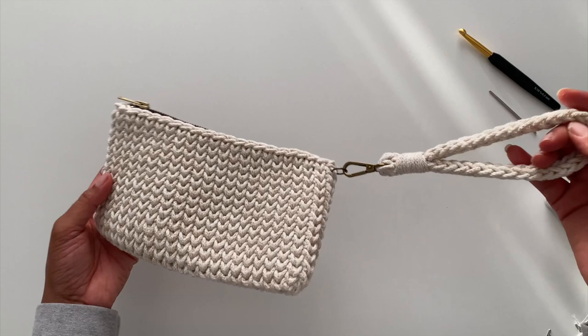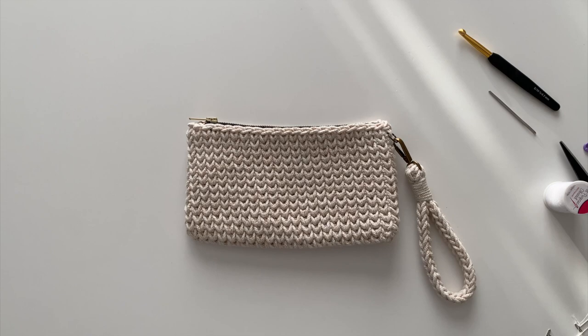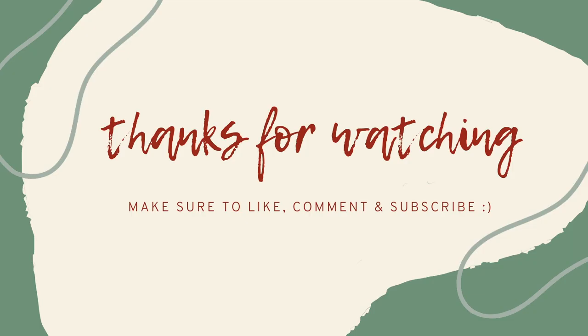That completes this week's tutorial. I hope you enjoyed and I look forward to seeing what you make. If you have any questions, definitely drop them in the comments below. Thanks for watching.